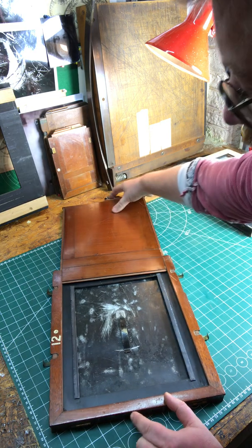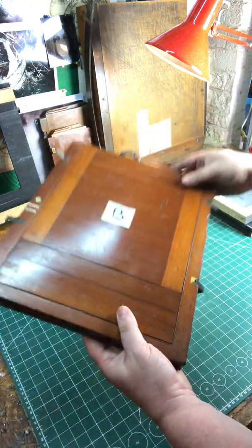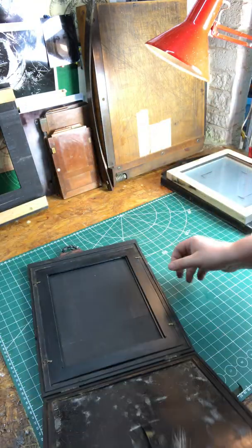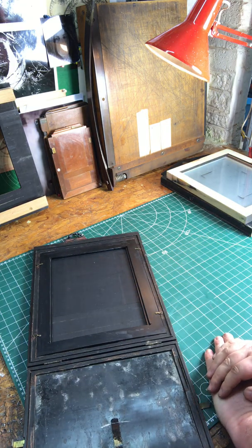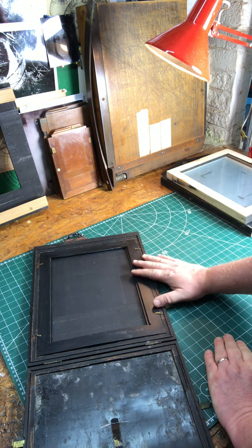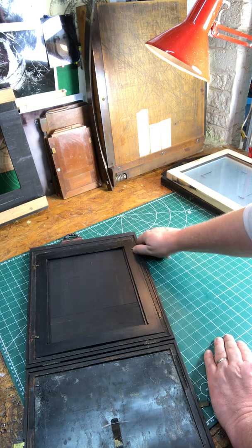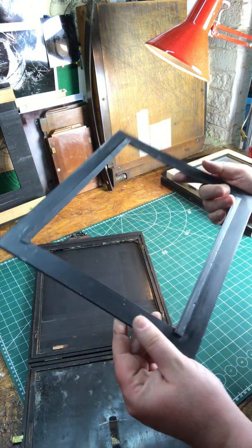These things can be quite expensive — shop around, again another eBay purchase. Importantly, with these sort of classic 19th century holders, you won't always find one exactly the right size. If you want to make an 8x10 plate, you don't always find an 8x10 plate holder. Go large, and that way you can always size down by putting inserts in.